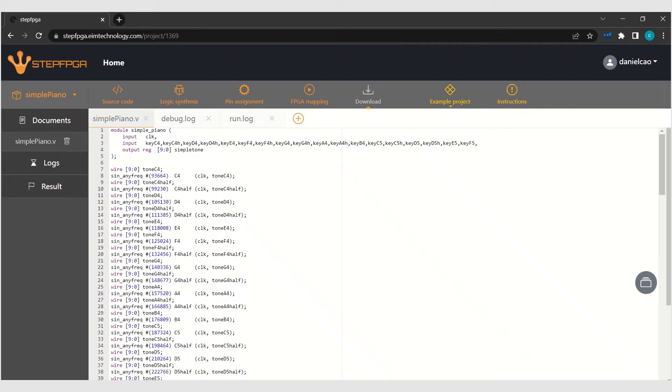Let me show you another interesting example with what we can do with this STEP FPGA board. This is a module called 'simple piano', an example you can find in our tutorial book, chapter 5. Basically, we are trying to generate a DDS signal that simulates the sound of an electronic piano. The detailed explanations and coding are in the tutorial book, so I'm not going to explain it here.